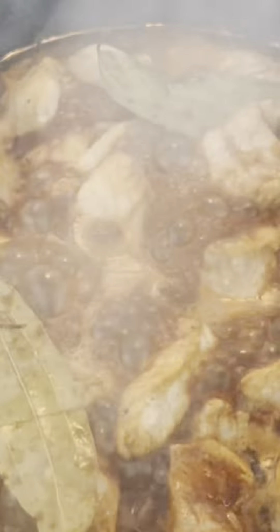Cover it up and let it simmer until the pork is melt-in-your-mouth tender. Not only is this dish packed with flavor, but it's also full of health benefits. Cinnamon is great for balancing blood sugar, and black vinegar is packed with antioxidants.